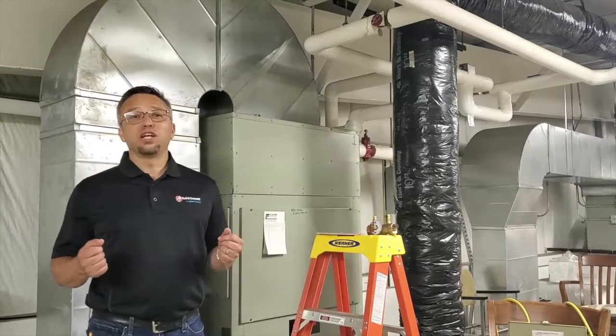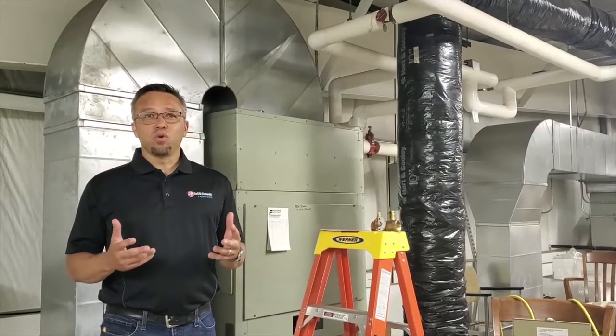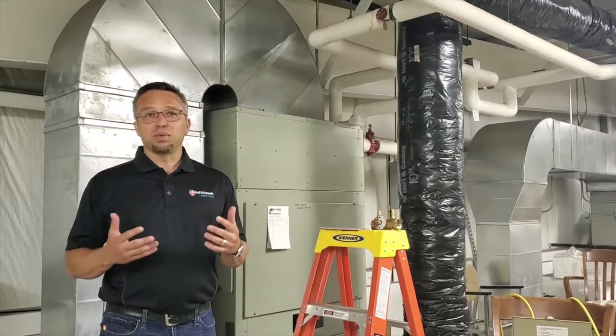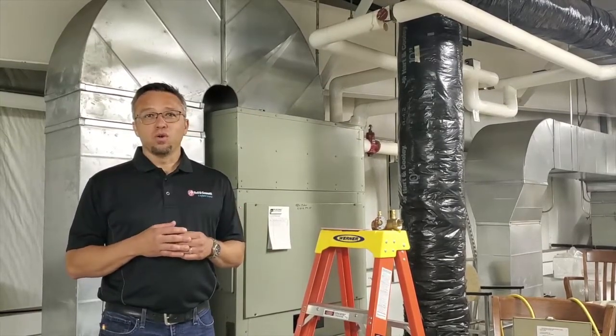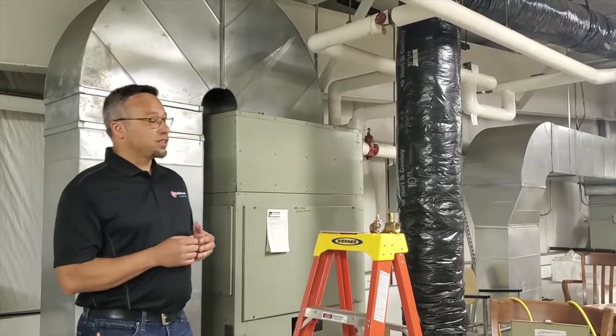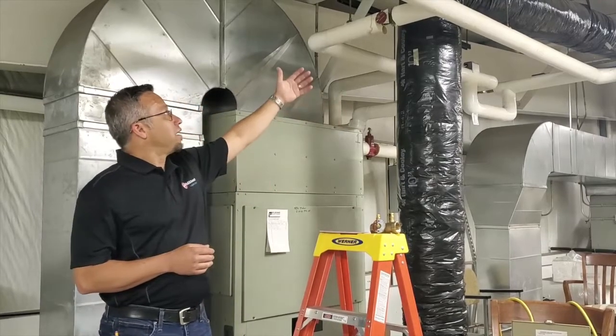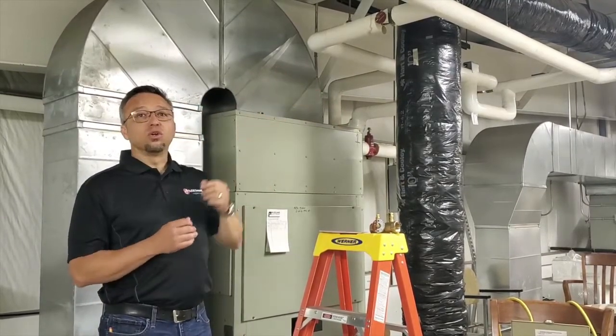Hello, my name is Gary Ruttman of the RL Detman Company and in today's short video we'll be discussing how to set up a circuit setter. We will read it, adjust it, and set it. This particular coil in our example is set at wide open, or 0% closed.